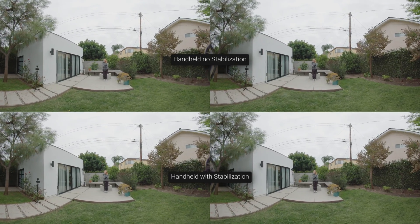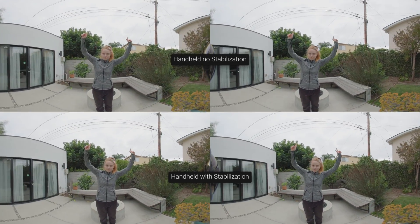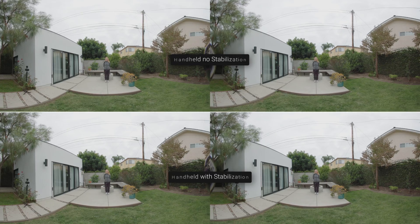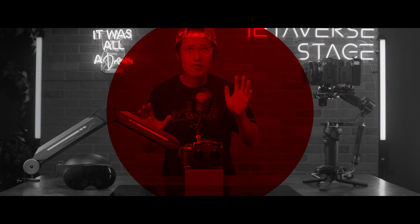As you can see, EOS VR Utility did an amazing job on stabilization, even with handheld video. But does that mean you can now handheld your R5C without a gimbal or tripod? Well, not exactly.